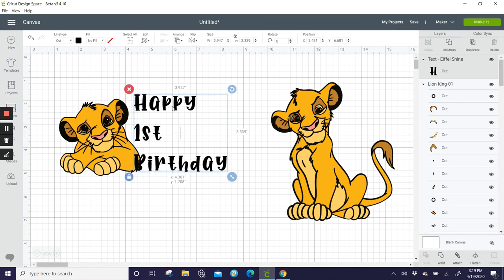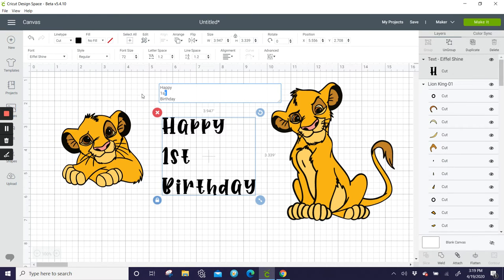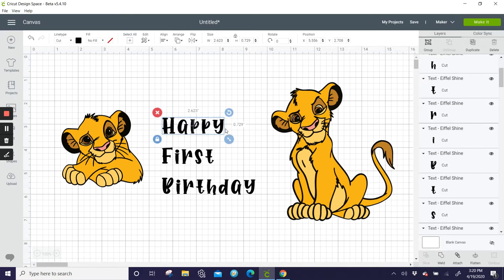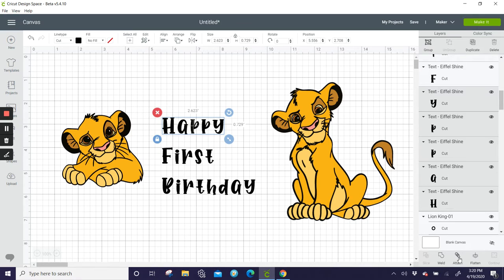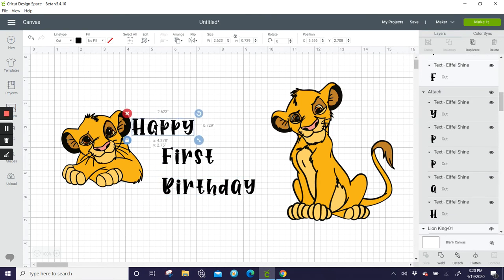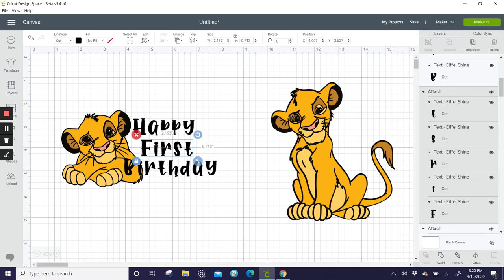If we type out 'First' that might be another option. We can ungroup it all and attach for now so we can move it easily. I would do something like this — maybe move this over a little bit so that the spacing is a little bit better, something like this.